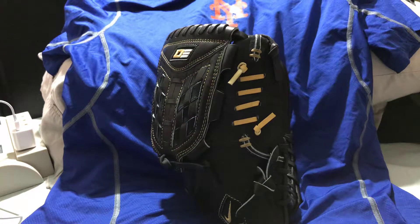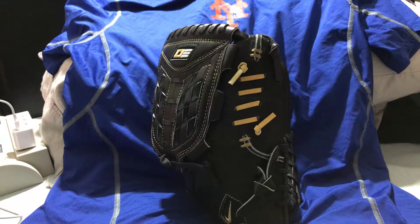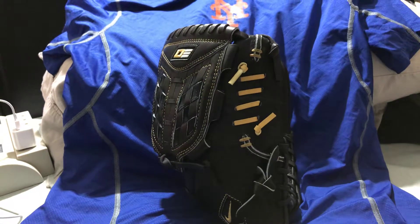Hey Wynn, what's up? This is Montpellier. So I finally decided to sell my Diamond Elite Pro Pitcher's Glove. I had about four of them when they first came out. I actually had the entire series from the infielders, 11.5, 11.75, which I sold to a fellow alumni. So this is actually my last DEP.